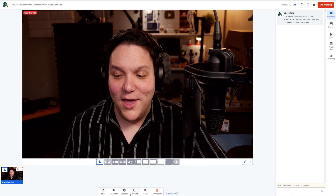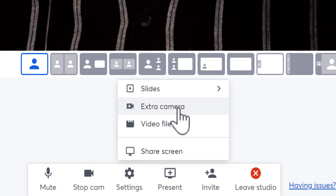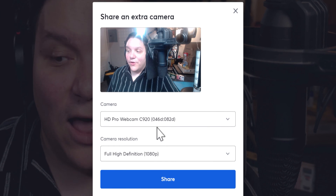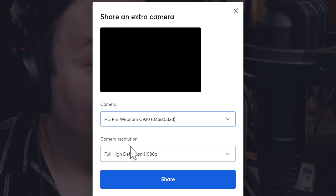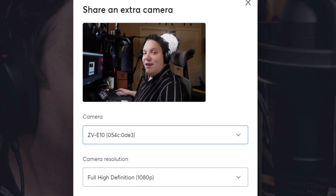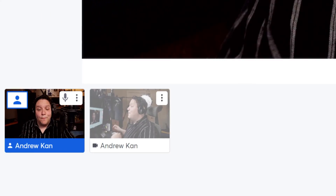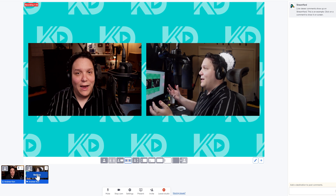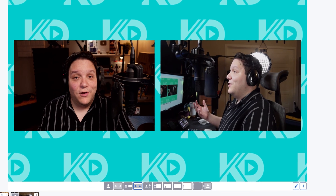Now that we've talked about both cameras, here's how to set up multiple camera streaming in StreamYard. Once you're in StreamYard, head to Present at the bottom, then click on Extra Camera. You'll get two choices for camera and quality. I'll select my Sony ZV-E10 and leave quality at 1080p, then click Share. Finally, click Add to Stage at the bottom to bring in the new camera feed for recording or live streaming.